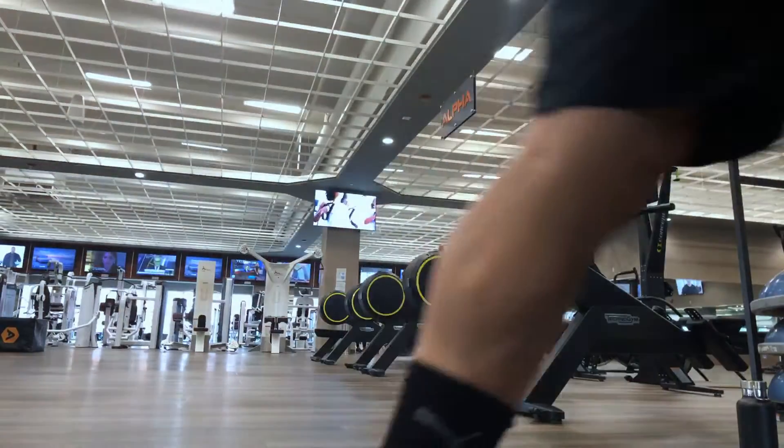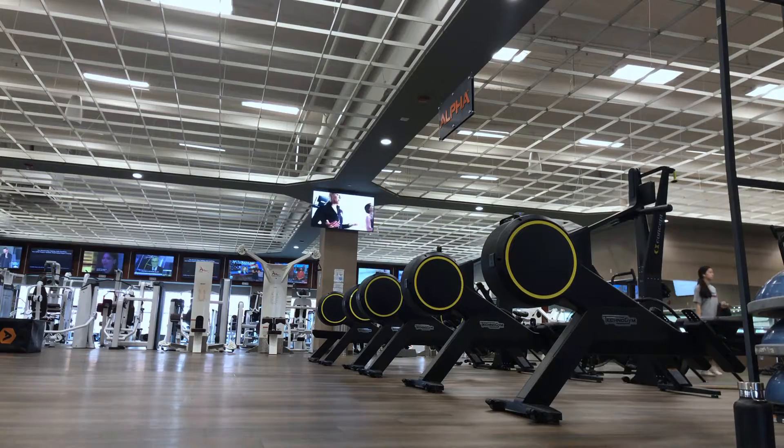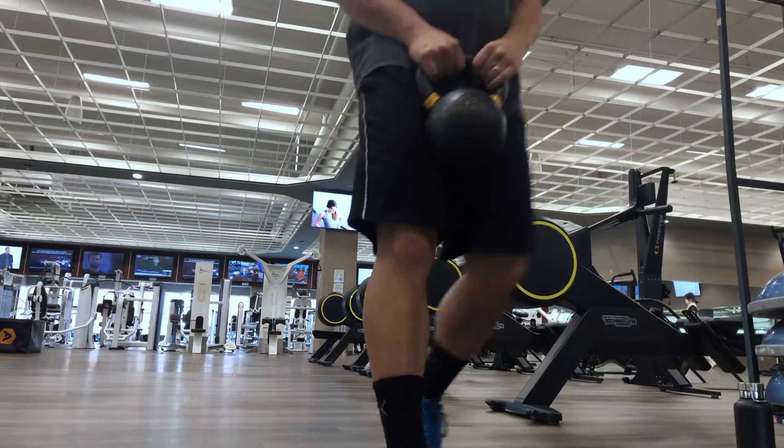Hi guys, welcome back to my channel. Today I'm going to be talking about my workout routine when I'm off the court.